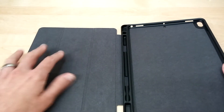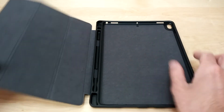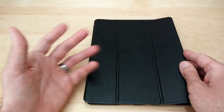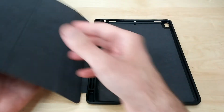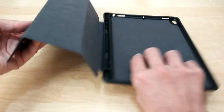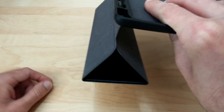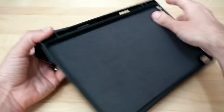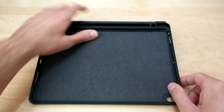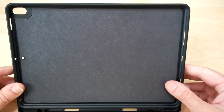The flip cover does have a magnet in it, so when you put your iPad in and close the case, the little magnet will tell the iPad to go to sleep. And then once you flip open the case, the iPad will turn on automatically. The magnet holds it in place in case you want to put it into landscape mode — nice and easy to type. Or if you wanted to have it stand up to watch a movie, you can do that too.